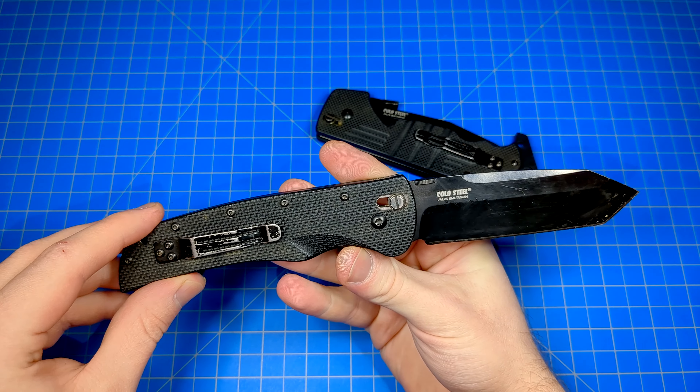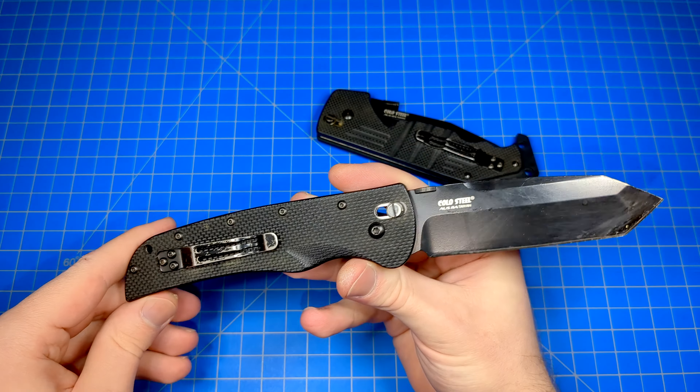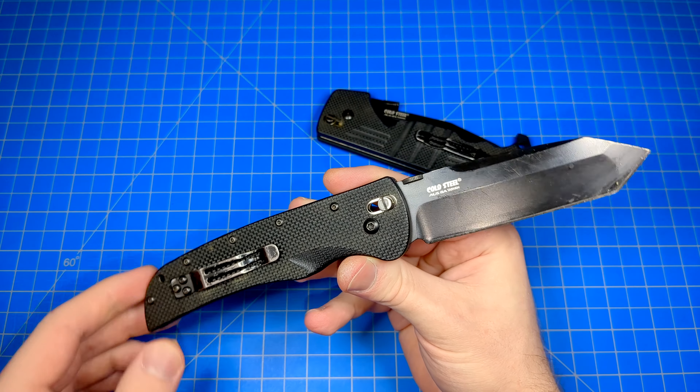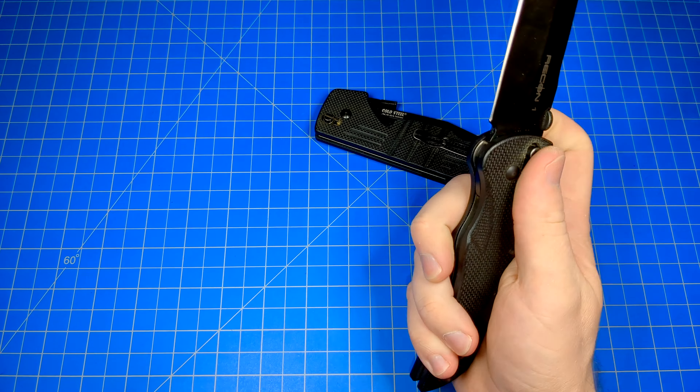At a certain point — don't quote me on this — but I was told Cold Steel lost their patent on it. But as we know, in 2023, Benchmade lost their patent on the Axis Lock, and now every other company is starting to take advantage of it. The Duralock, the Crossbar Lock — a lot of different companies are just using that exact same locking mechanism and giving it different names.